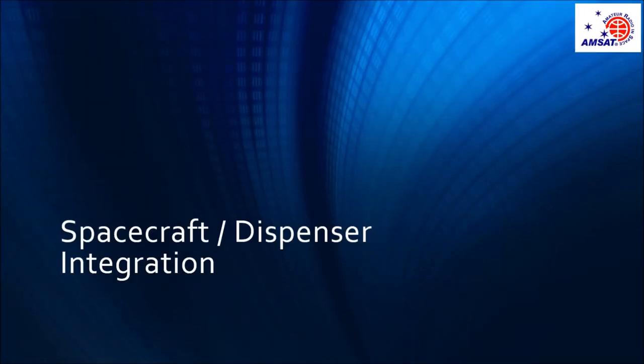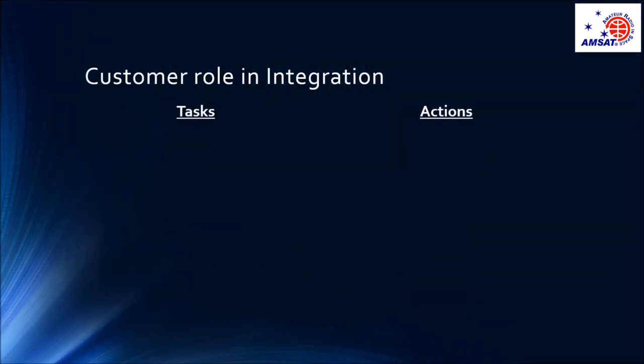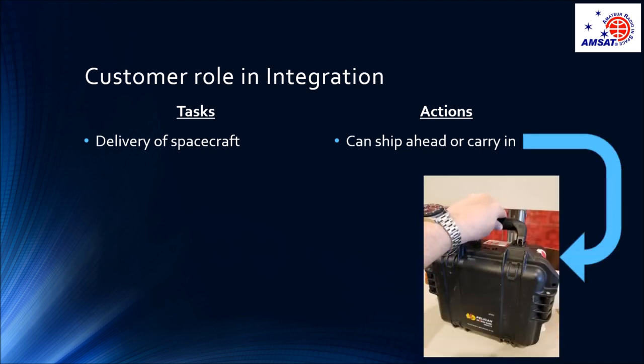When we talk of delivery and integration, we are referring to the integration of our spacecraft onto the dispenser. So what is the customer's role in integration? What do I do when I deliver and integrate one of our CubeSats? First off, of course, there is the delivery of the spacecraft. You can ship it ahead or carry it in. In the case of our FOX1 1U CubeSats, they fit in a nice small Pelican case, so I will carry it with me on the airplane to the integration.